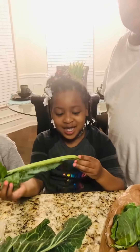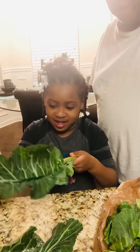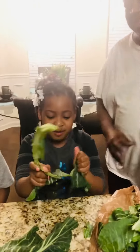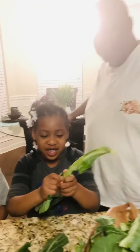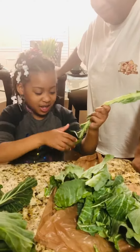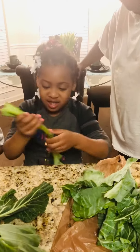First, you want to break the stem off because we don't like a lot of stems. We don't like them stems, baby. Yep, I'm picking some greens and I'm doing it good. My grandbaby picking them greens — she know what she's doing. Take it off the stem because we don't like stems, baby.